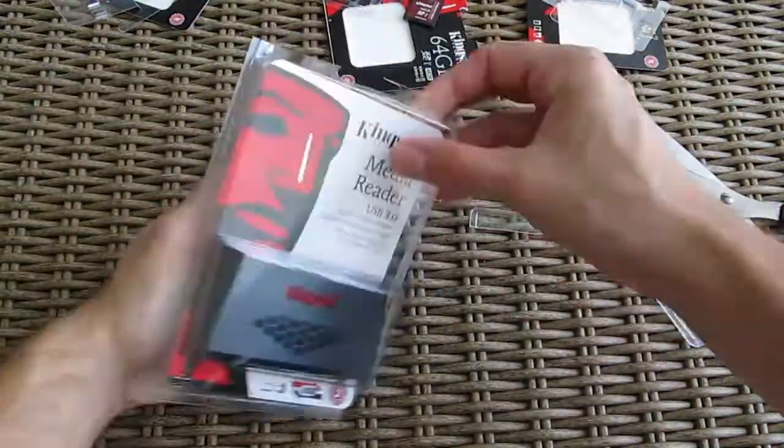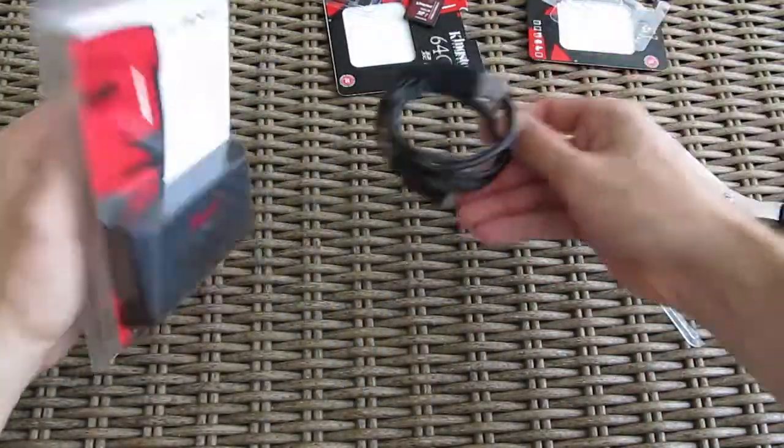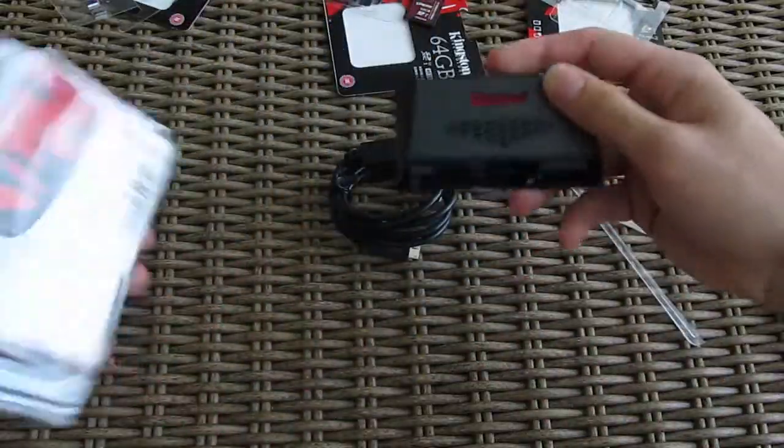Last but certainly not least, we open up the media card reader — first the cable, and then the product itself.